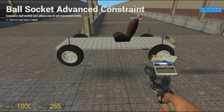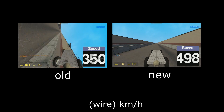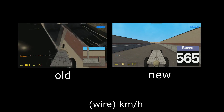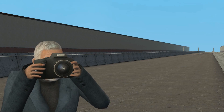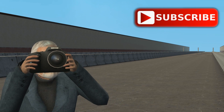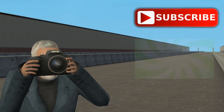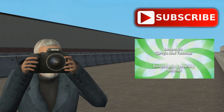And that's all it takes to fix your chassis. Here's a demonstration between the new ball sockets and the old one. If you liked the video, then do subscribe — I have more videos coming in the future. You can also watch my previous tutorial on how to build a chassis.